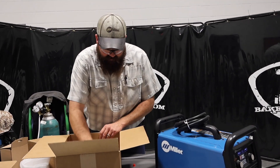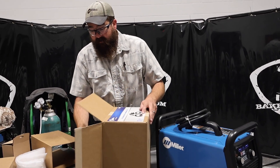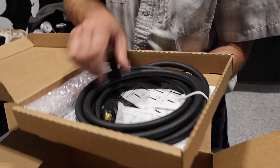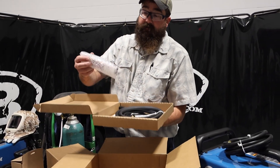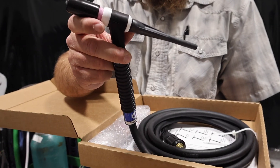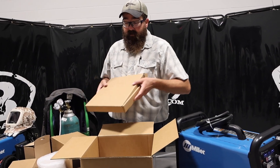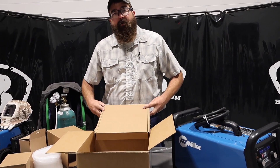In the bottom of the box there's our TIG torch — that's a through-the-gas DINSE connection, a 25-millimeter DINSE, which is a special connection by Miller. You can put other torches on this, but this is the torch that comes with the kit. It's a Miller WP — specifically an A150 by Miller, but it's a Weldcraft torch and it's a WP-17. So if you have WP-17 consumables, they'll fit. It also comes with a consumable kit and an instruction guide. So let's get this all closed up and give this thing a shot — we're going to weld with it.